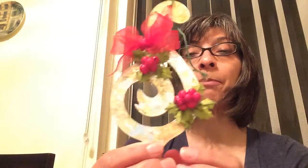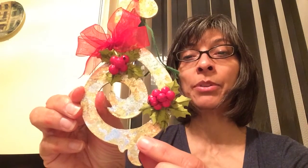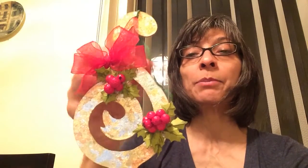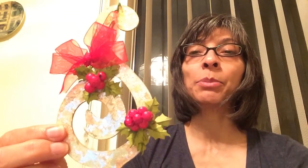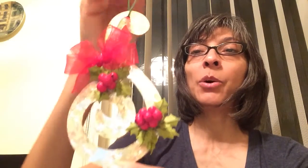This one I did with a multicolored gilding flake and you have the copper, the light gold and the silver in this one. This has all been cut out from the same chipboard and on this one I did some holly leaves and a little bit of berries, put some burgundy organza ribbon on that and a hole on the top so you can hang it.